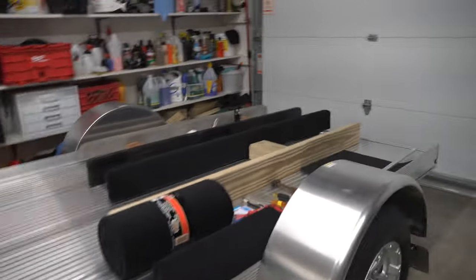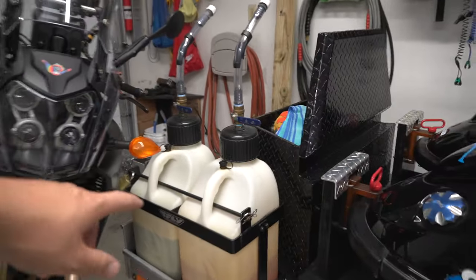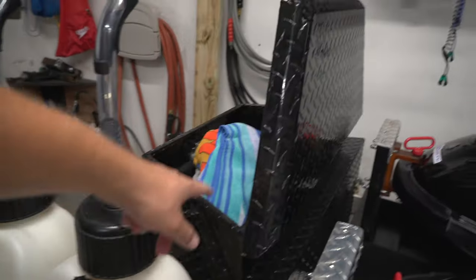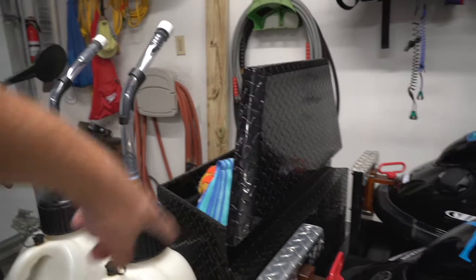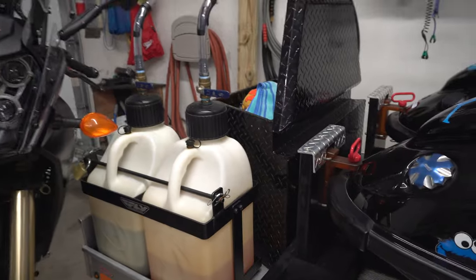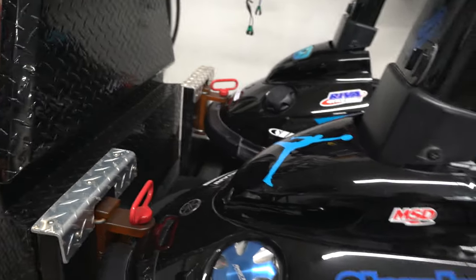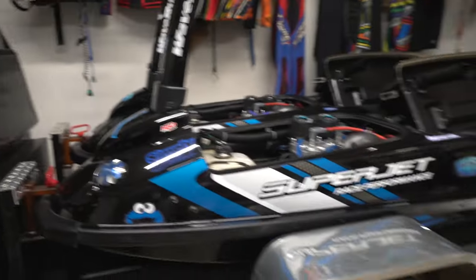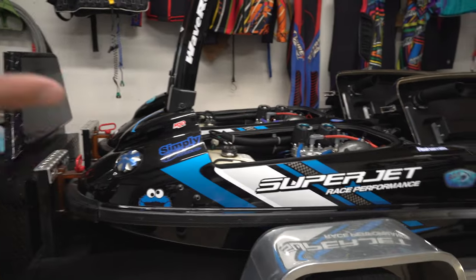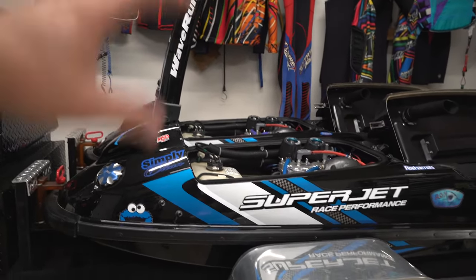We are actually going to be keeping the Aluma trailer. You can see we got the gas cans and the triangle box moved around — we moved the two gas cans to the side so they are easier to access for the two Superjets, since we're using this trailer for the two-strokes. Riding two-strokes together is way more fun.